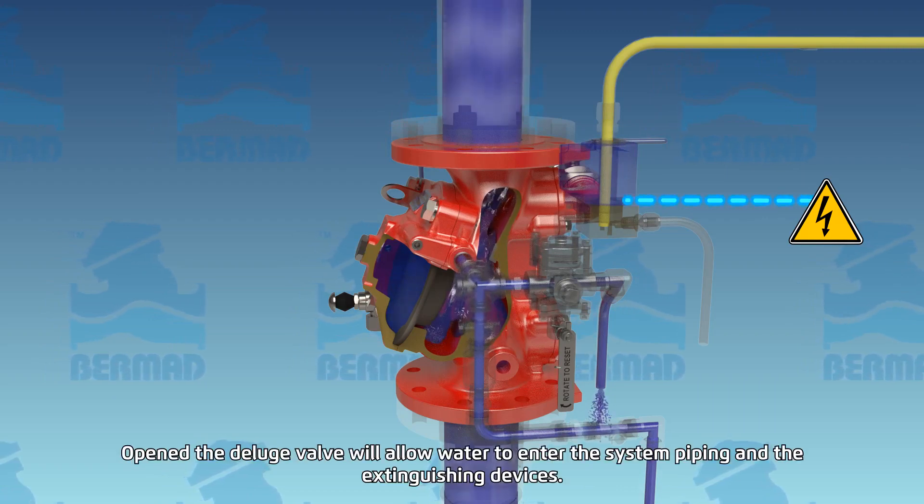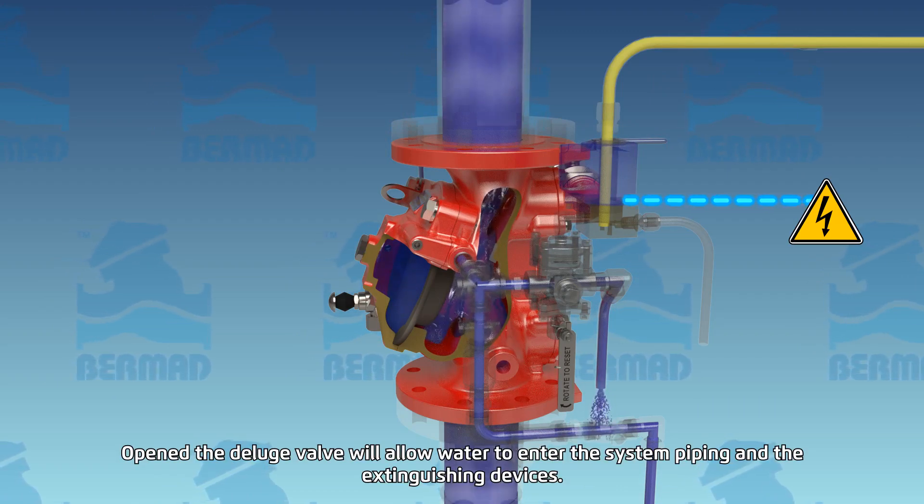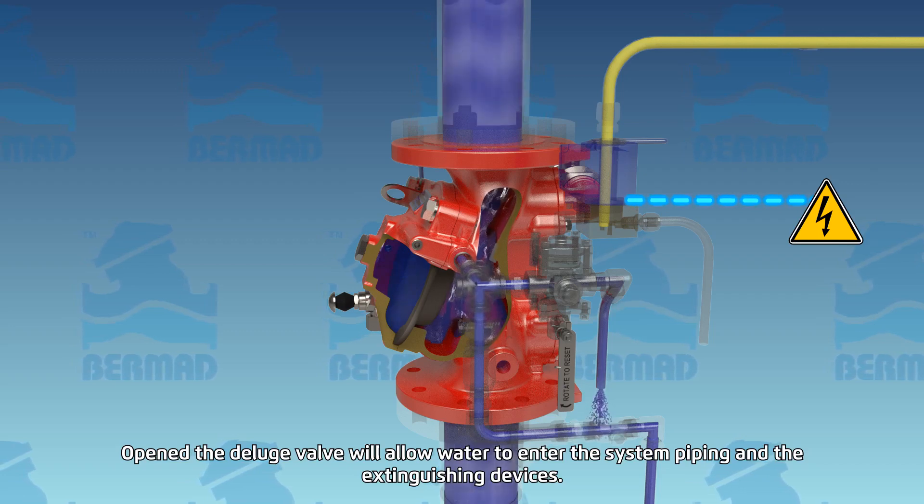Now opened, the deluge valve will allow water into the system piping and the extinguishing devices.